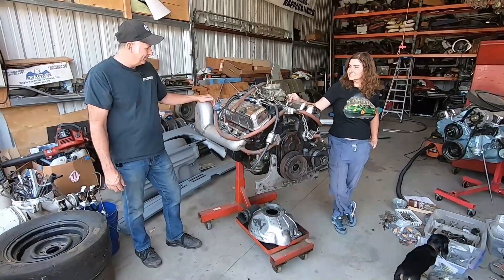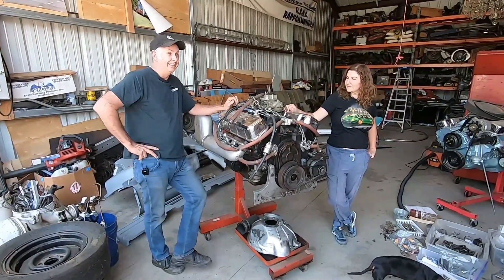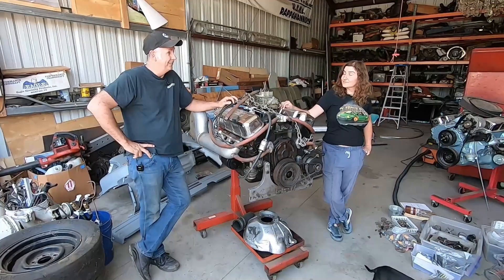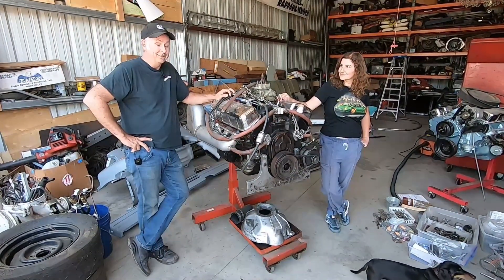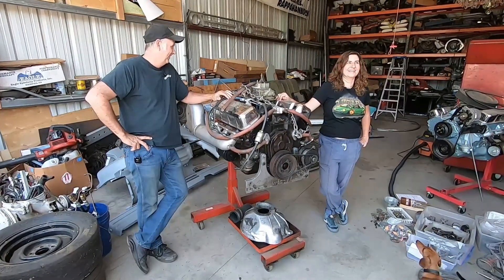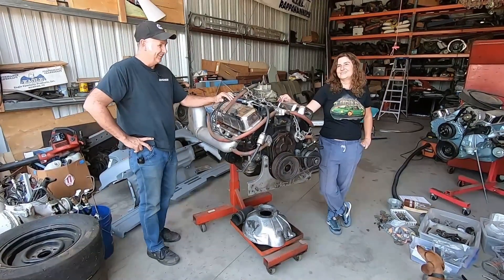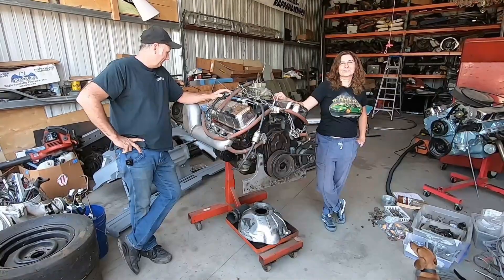It's a very fine power plant. I built it a long time ago. It's got a hydraulic roller cam in it — .633 lift. It went 83 miles an hour in a Sidewinder jet boat, so I'm hoping it does at least that in a Nova. What's the duration? All of it. All the duration. It just never actually closes.